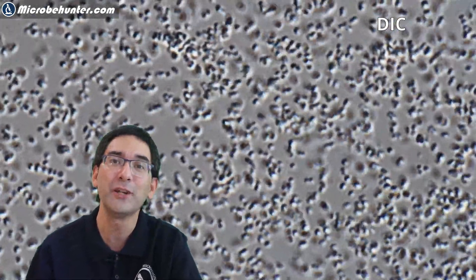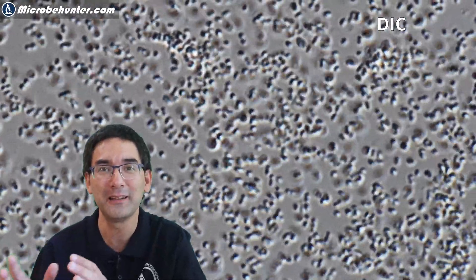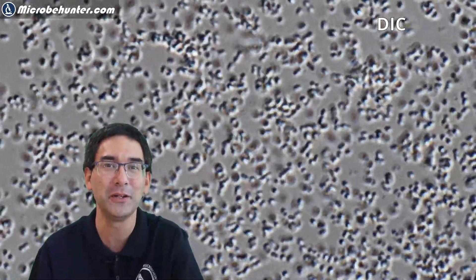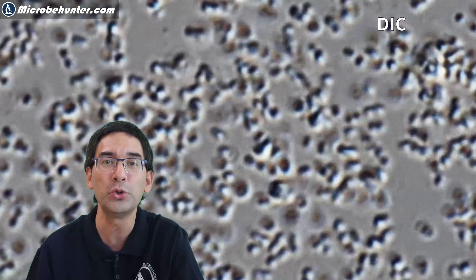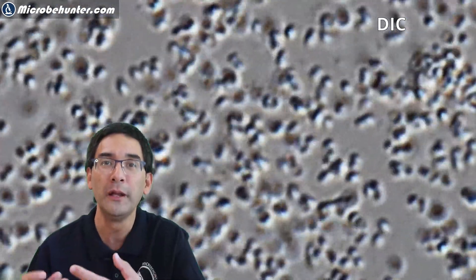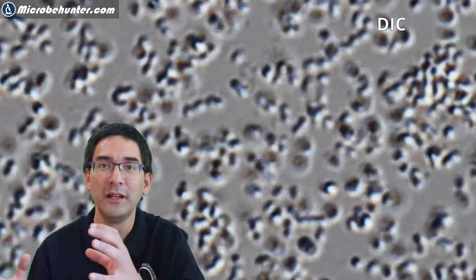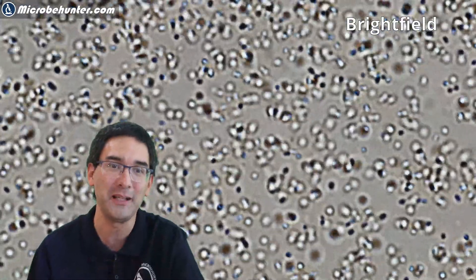This here is in differential interference contrast, or DIC. Here it looks a little bit like the light is coming from one side, so it looks a little bit three-dimensional, but you can also see the bacteria quite well. They're moving around. I think that in many cases they're moving because of so-called Brownian motion — they're not moving on their own, but because of thermal activity and molecules bumping into the bacteria, which causes them to shake. This does not mean they're moving on their own, but some of them actually might.